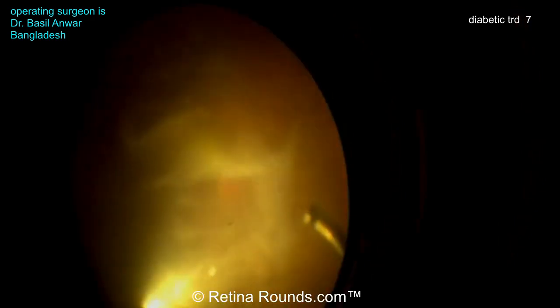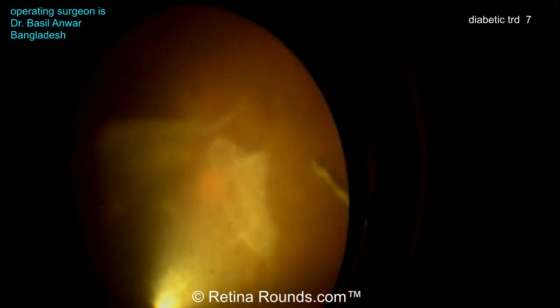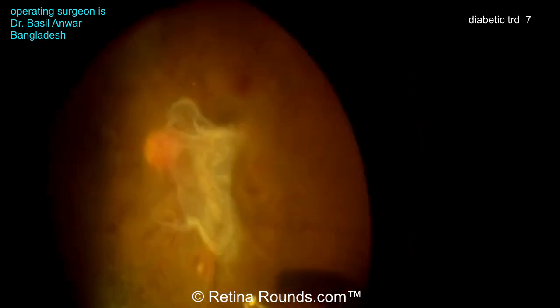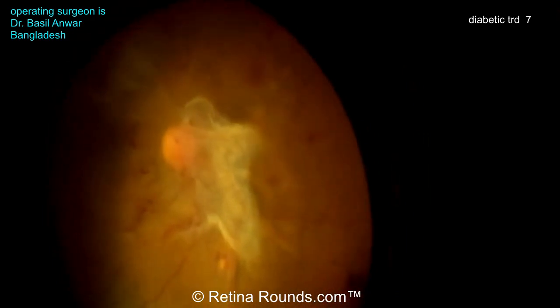Now he's using some triamcinolone. This is also very important in diabetic cases because, as many of you know, diabetic vitreous is highly skidic, so there can be multiple layers to the vitreous. You want to make sure that when you're working, you've elevated up the cortical vitreous gel.